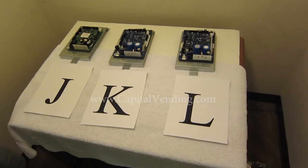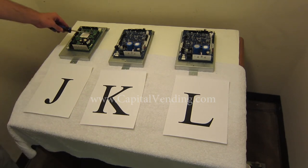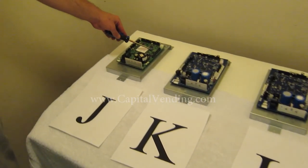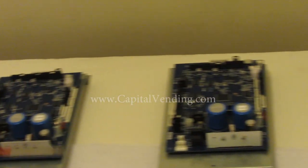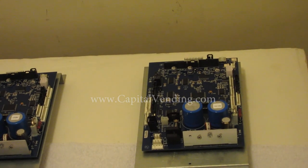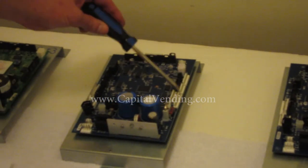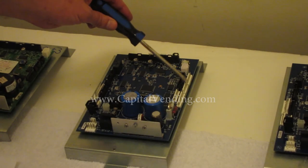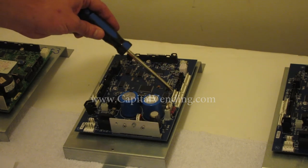Our next set of boards: we have board J, which has a little blue mode button and was for the early BEVMAX. We have boards K and L — L is current production. When identifying these boards, pay attention to the connectors on the right side. Board K has three individual white connectors, then behind them a black, black, and a white.